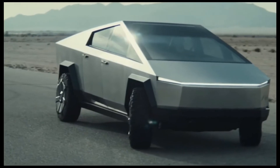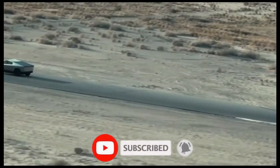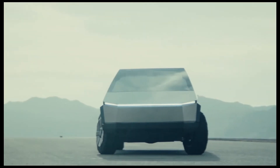Now entering a new class of strength, speed and versatility, only possible with an all-electric design. The powerful drivetrain and low center of gravity provides extraordinary traction control and torque, enabling acceleration from 0 to 60 miles per hour in as little as 2.9 seconds and up to 500 miles of range.